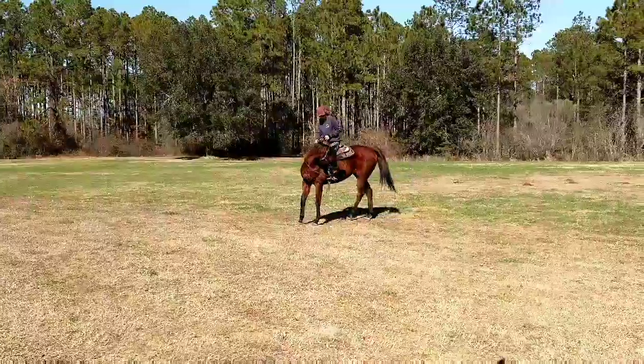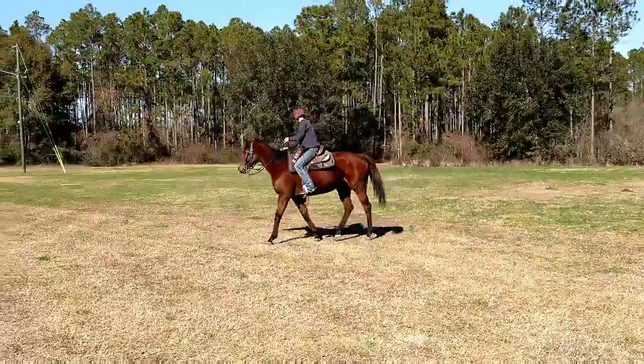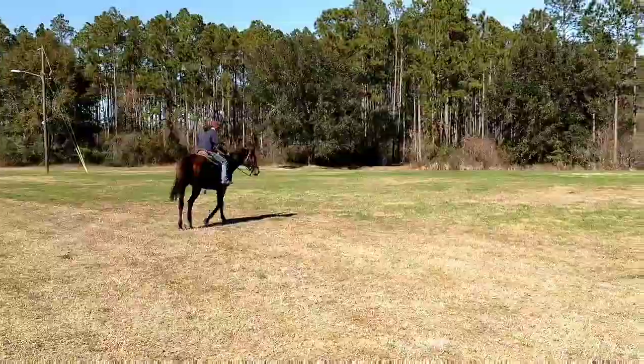Hey guys, my name is Wendy Yarbrough. This is a 2008 mare Good Song. She is hopefully my RRP horse for 2018.